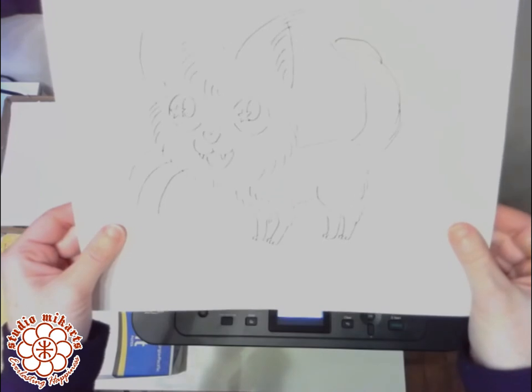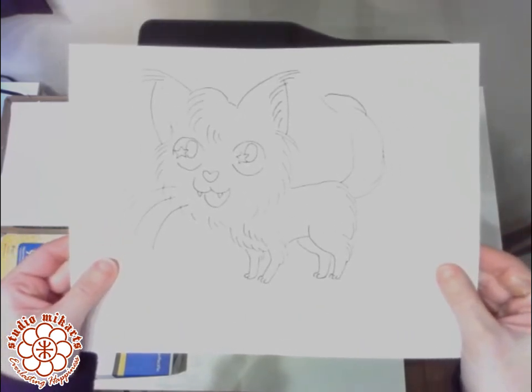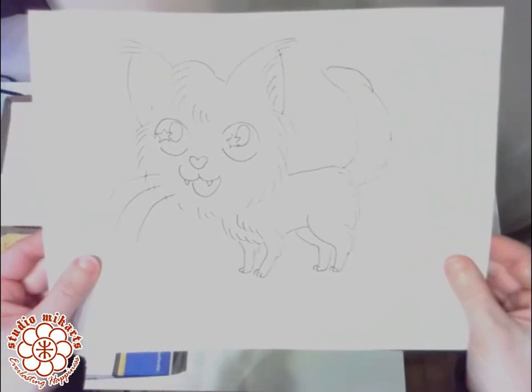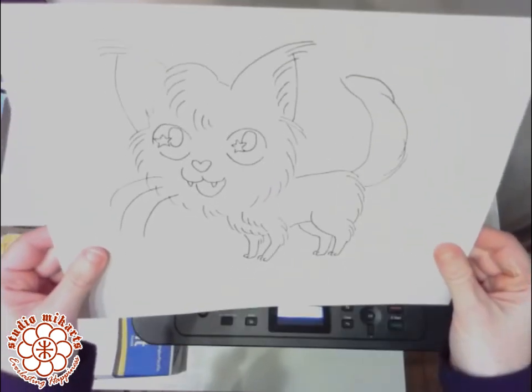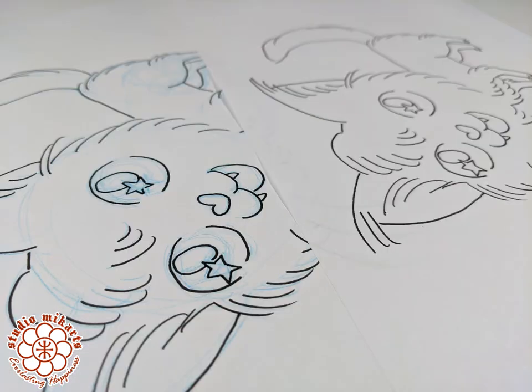And there you have it! You can now use this clean ink drawing in a variety of ways. You could frame it as is, or color it with colored pencils, transfer it to another surface using gel medium or wintergreen oil. You could scan it and have it made into a rubber stamp, cut it out and use it in a collage project, or whatever necessity and imagination dictate.